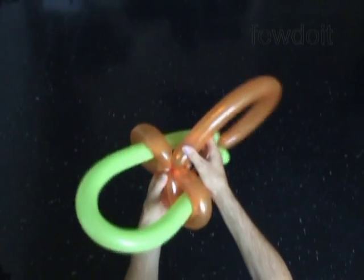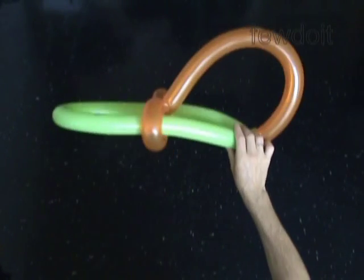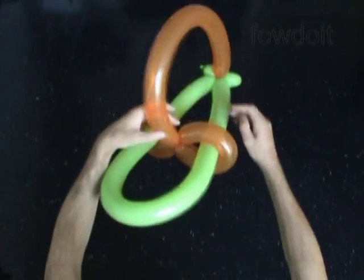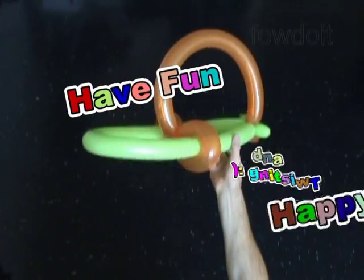We may use this hat as it is, or we can attach any other balloon sculpture to the hat used as a base. Have fun and happy twisting!